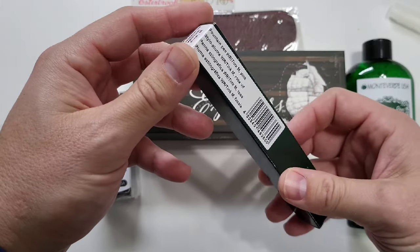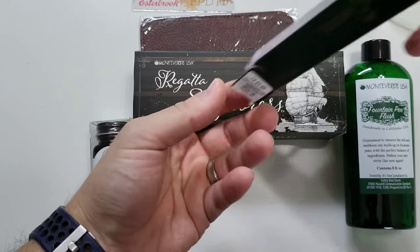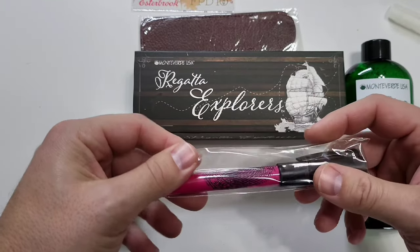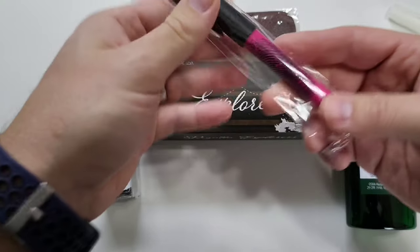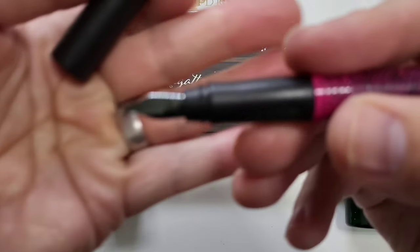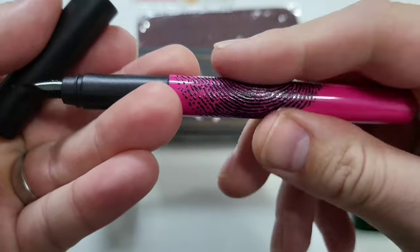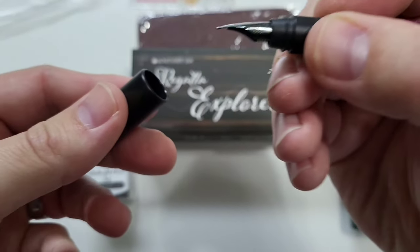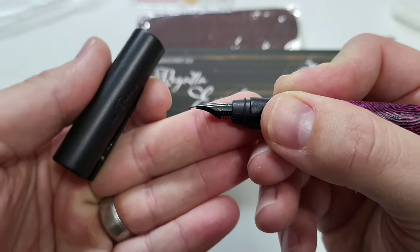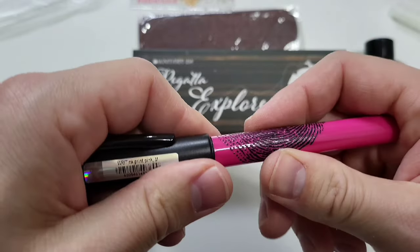Let's see what this Faber-Castell is. It's a fountain pen — it looks like it might be pink. I have the black medium nib. There's a texture to the fingerprint grip area, so it's raised up. That nib is interesting; it sort of looks like it bends down. I've never used a Faber-Castell before.